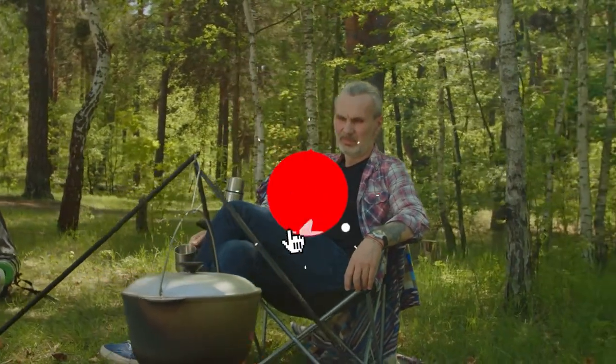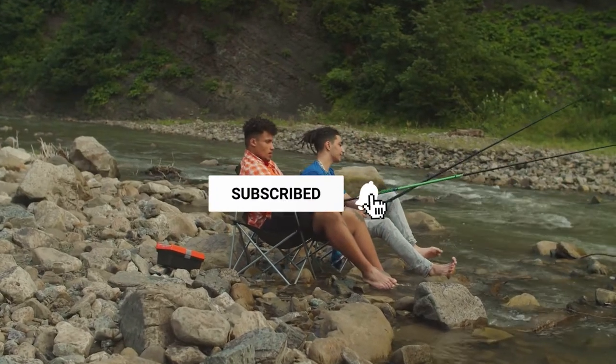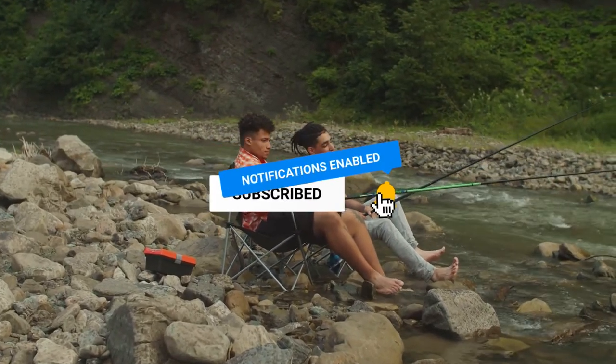And make sure you like the video, subscribe to our channel, and hit the bell icon for future updates. Without further delay, let's get started with the list.